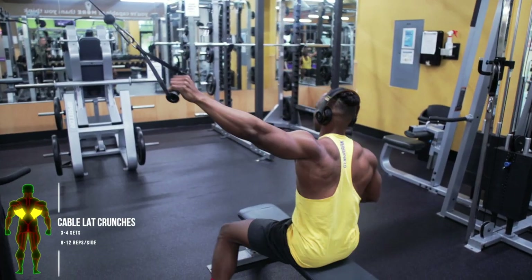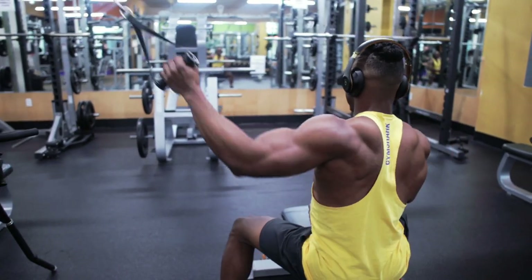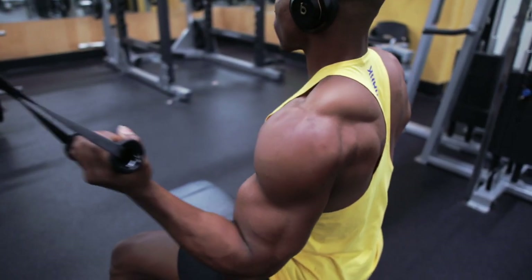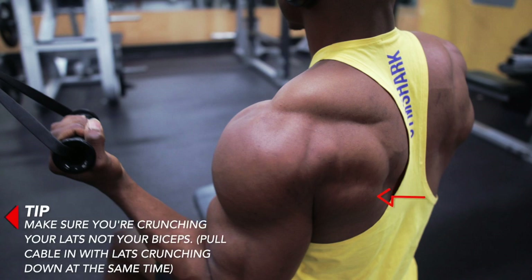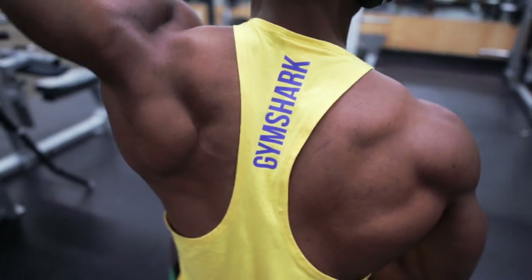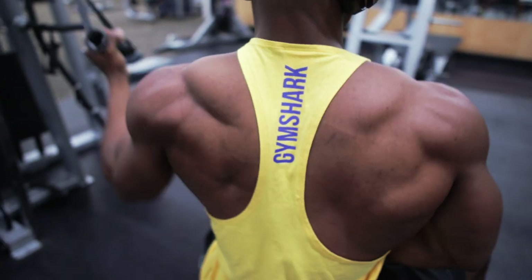Up next, one of my favorites for targeting the lats is the cable lat crunches — three to four sets, eight to twelve reps per side. Here's a tip: you want to make sure that you're crunching with your lats and not your biceps. Pull the cables with your lats crunching at the same time. The main target muscle on this one is also the lats.